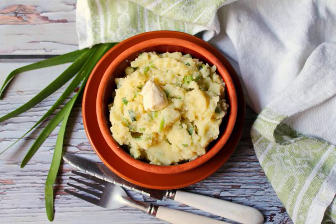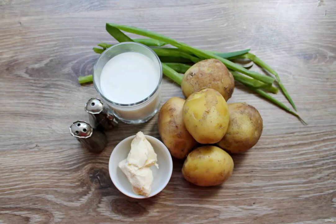Even ordinary mashed potatoes can be prepared in different ways. Today I want to offer you a very tasty and simple option that everyone will like without exception. Come in and prepare all the necessary ingredients for making mashed potatoes in Irish.